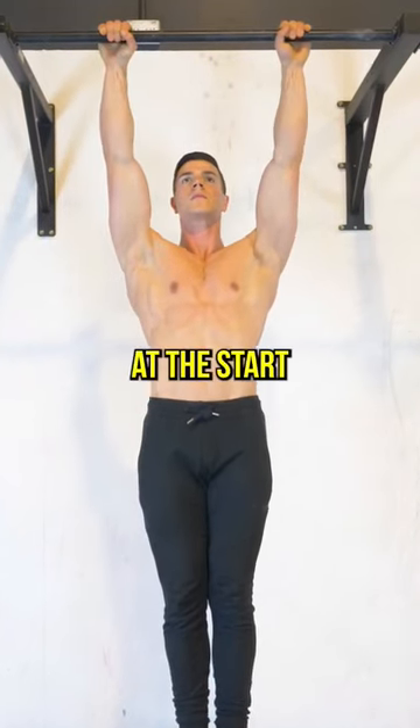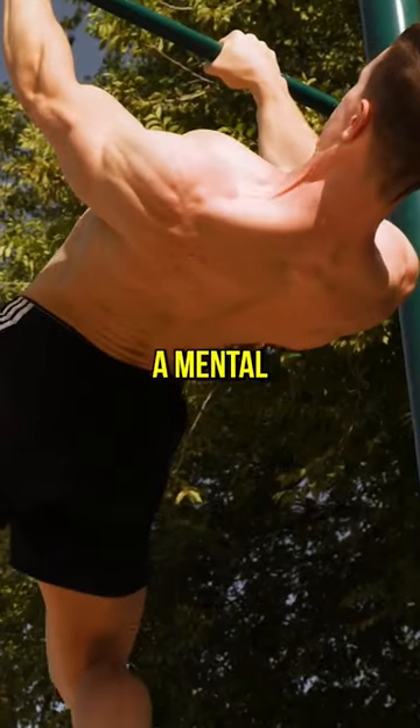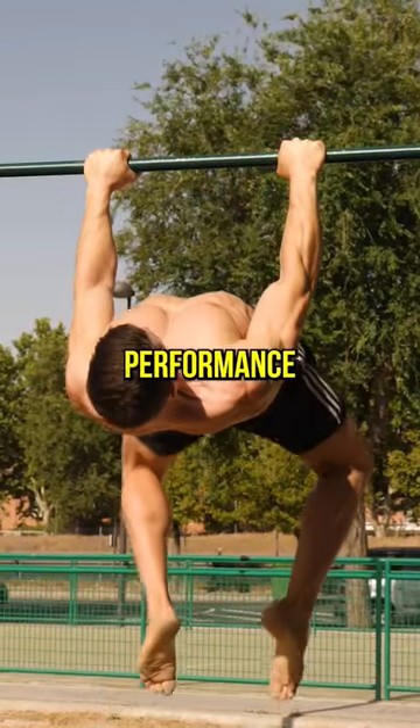Please move smoothly and pause at the start and end. The mind-muscle connection with your back should be a mental focus. Scapular strength must be respected if you want peak performance.